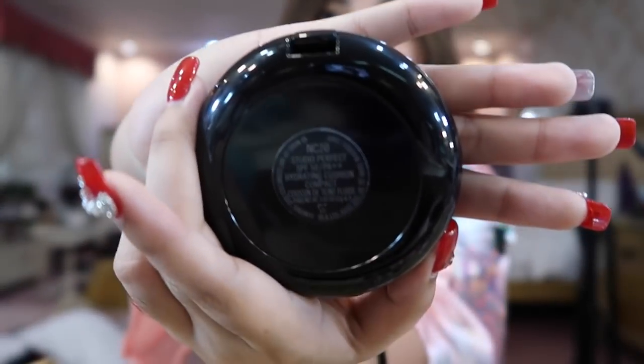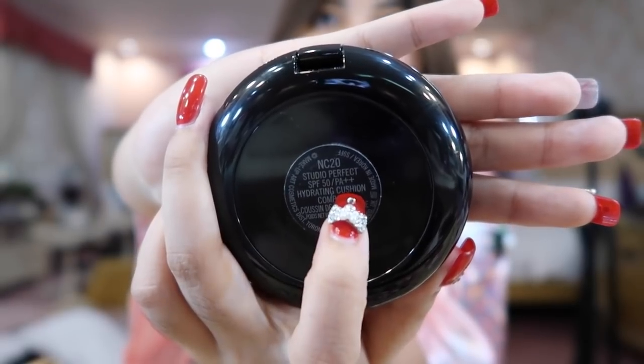This is the Studio Perfect SPF 50 Hydrating Cushion Compact. My shade is NC20.